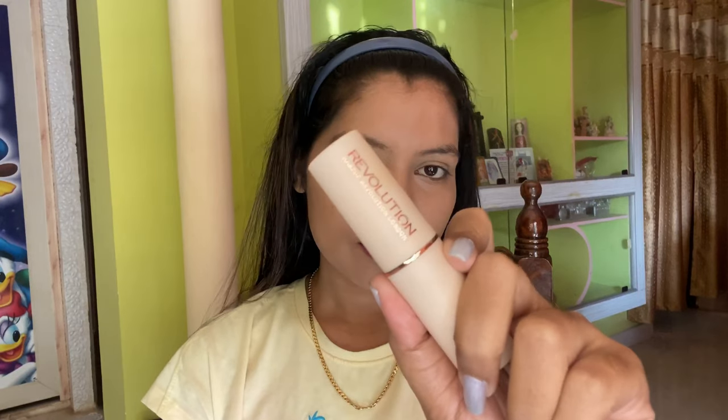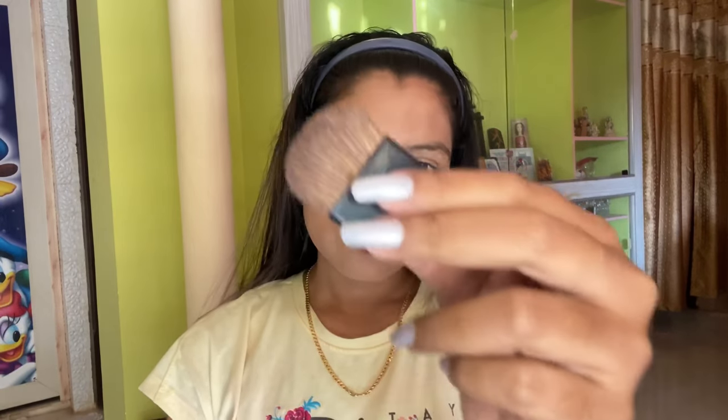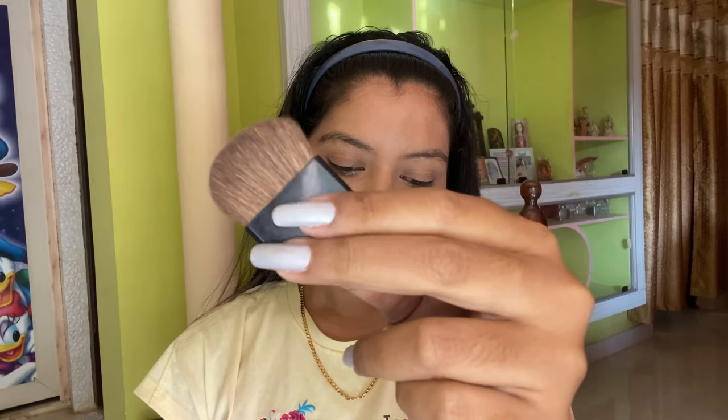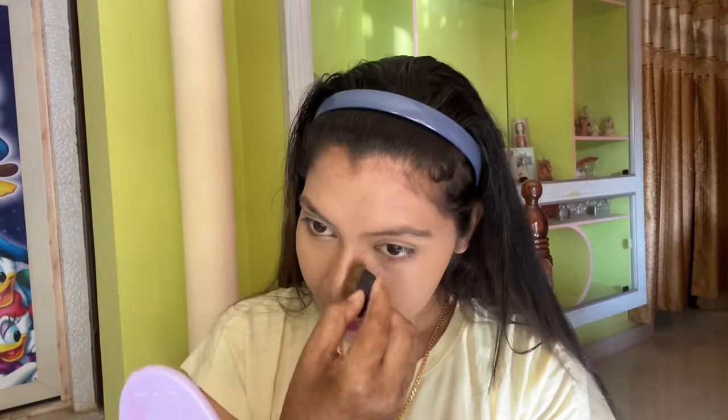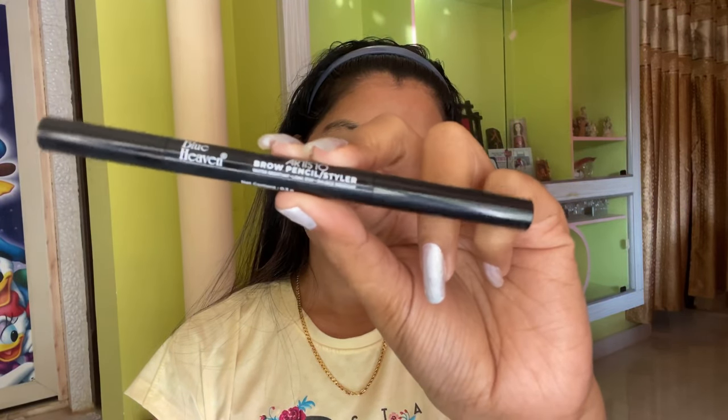Now it's time to contour our face. I'm taking the Makeup Revolution contour stick and a flat brush. Contouring helps us to enhance the features of our face. First I'm contouring my nose, then my cheeks, forehead, and then my jawline. And now we are done with our contouring.